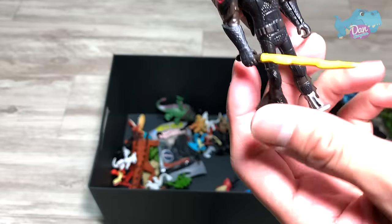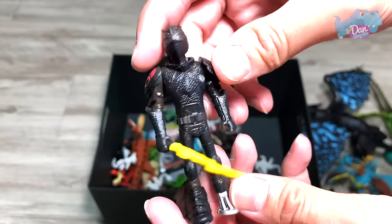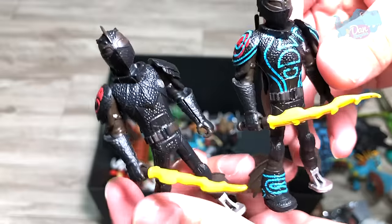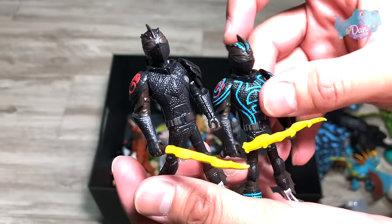And this is another figure of Toothless in the dragon armor suit. This one came together with Toothless. So if you do a comparison, both are actually holding the flaming sword, but one has the illuminating light.